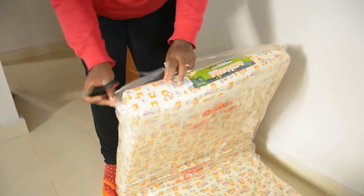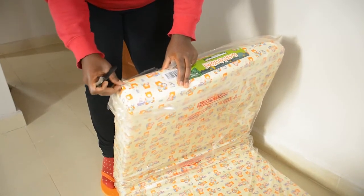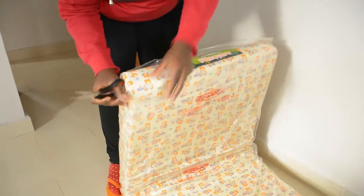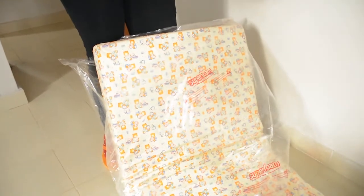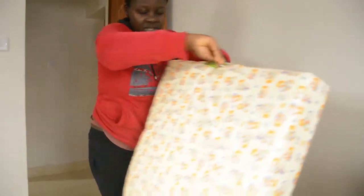That's my worry — that's why I wanted to leave the nylon on top, because it looks like it can tear easily. I'm even rethinking, but it's okay if it tears; I'm just going to put another piece of cloth on top. But it doesn't look very long-lasting.